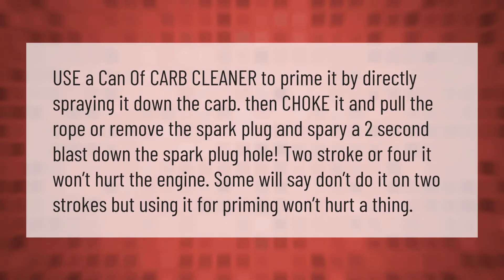Use a can of carb cleaner to prime it by directly spraying it down the carb, then choke it and pull the rope. Or remove the spark plug and spray a two-second blast down the spark plug hole. Two stroke or four, it won't hurt the engine. Some will say don't do it on two strokes, but using it for priming won't hurt a thing.